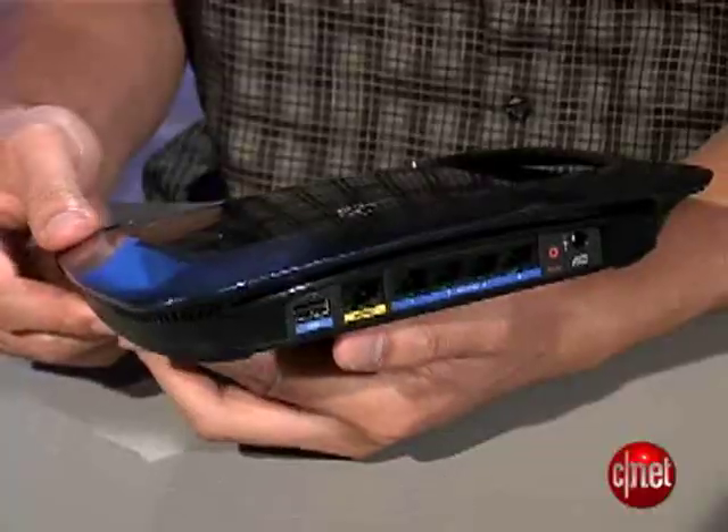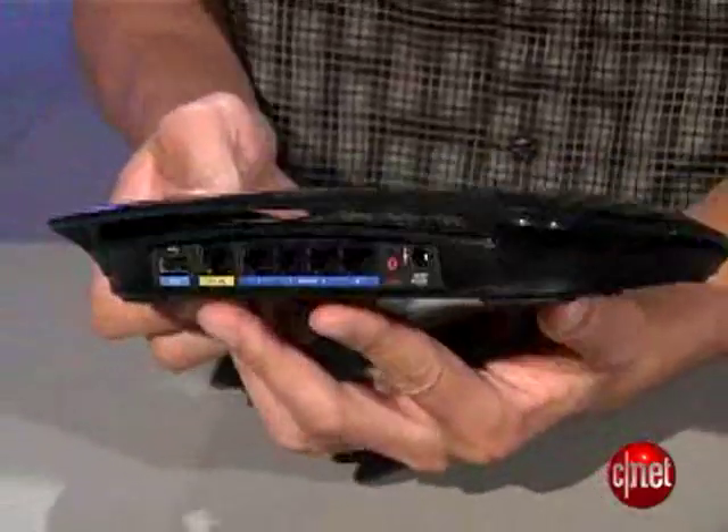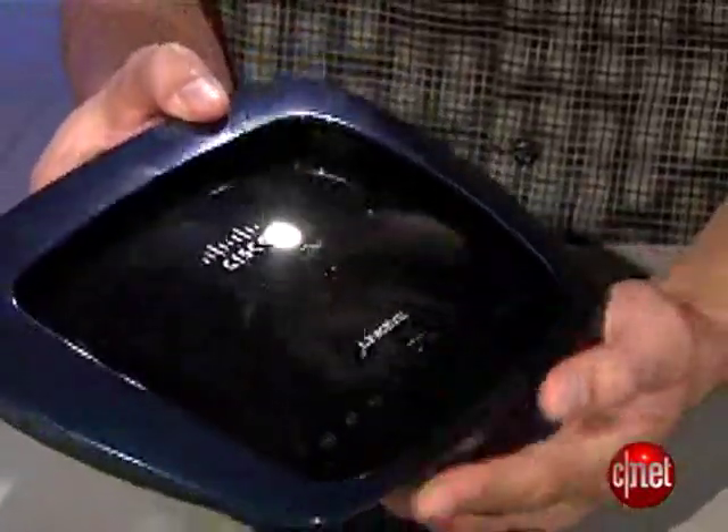The WRT610N also marks Linksys's first attempt into GreenTech, with the device mostly made of recycled materials. For this reason, the router has the ENERGY STAR certification and costs only $149, which is a great deal for such a high-end router.